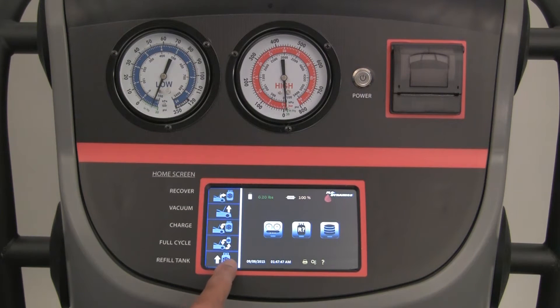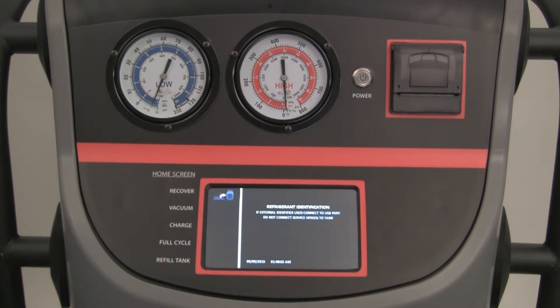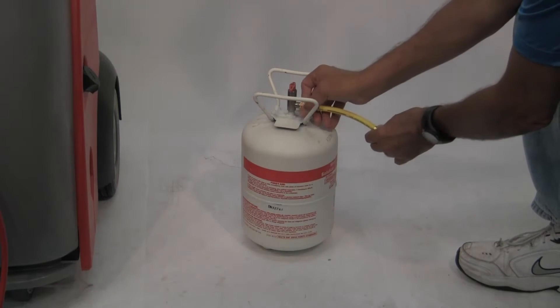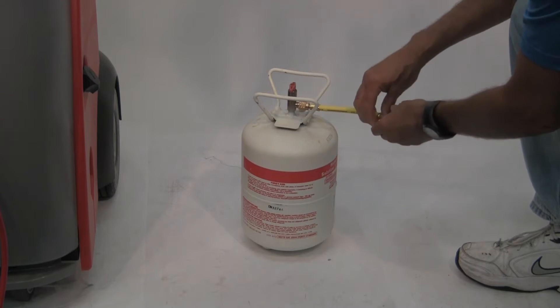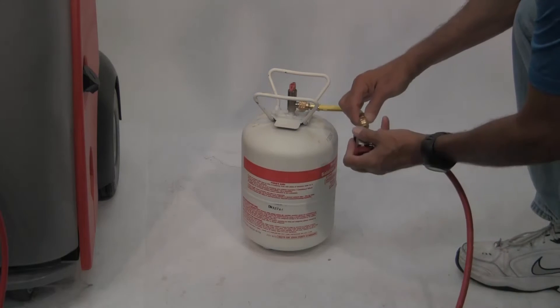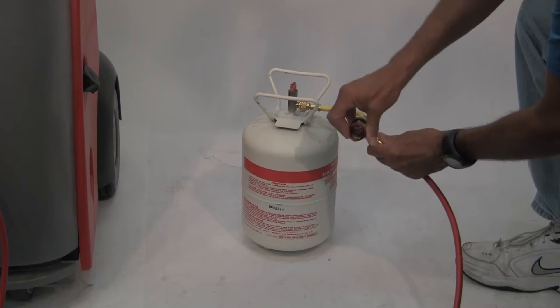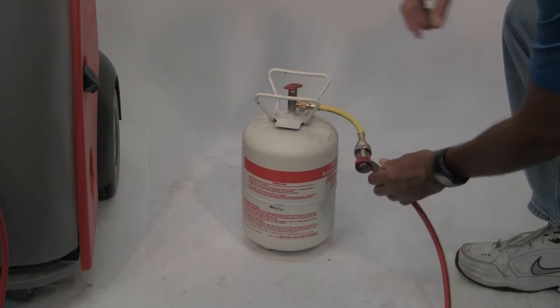Press the tank refill icon, then press the green arrow for refrigerant identification. Following the instructions on the screen, connect the short yellow refrigerant transfer hose to the virgin tank — this will be a reverse thread. Couple the red service hose quick coupler to the short yellow transfer hose and open the coupler valve. Open the tank valve on the top of the virgin refrigerant tank.